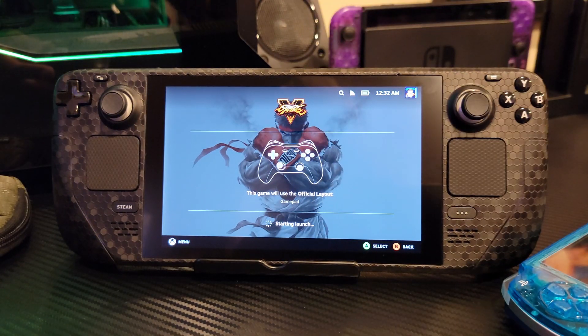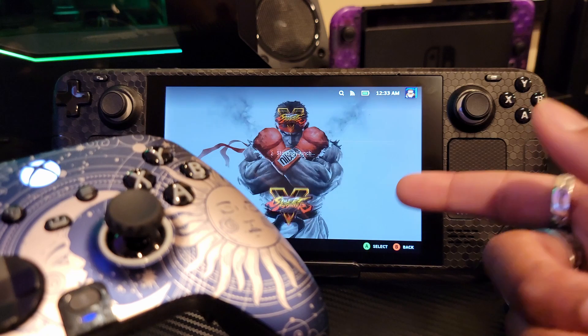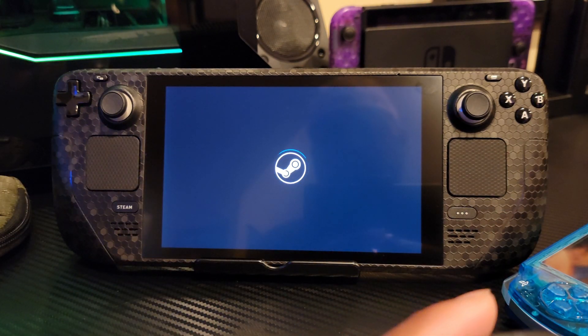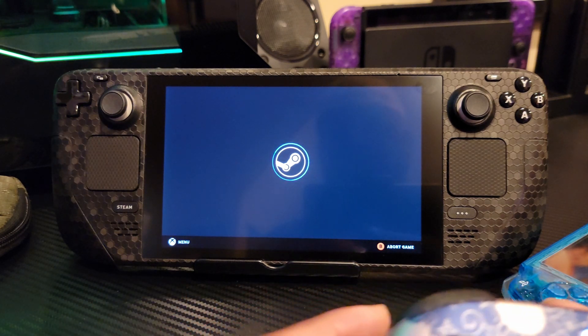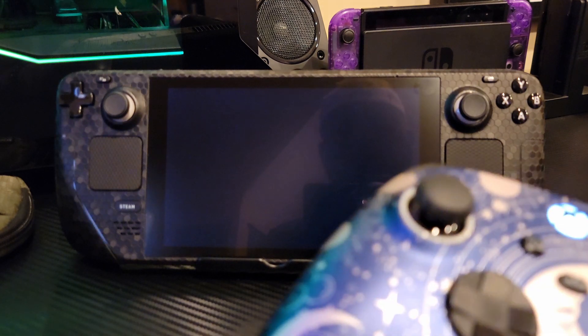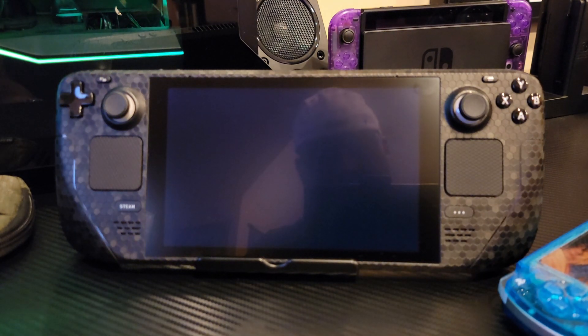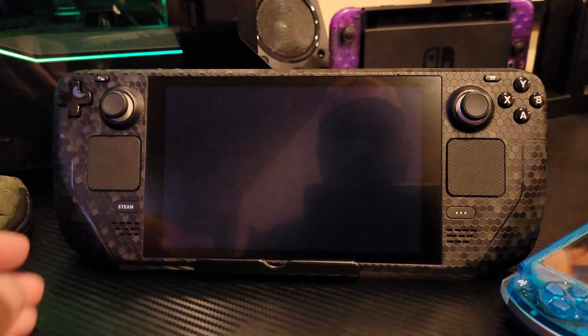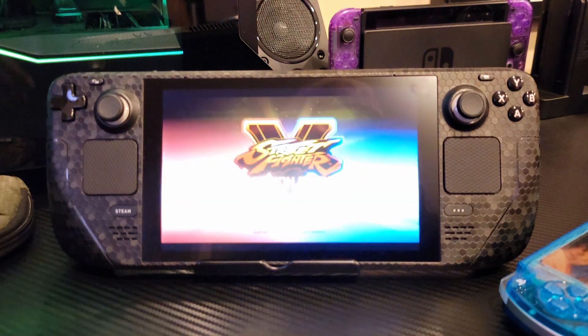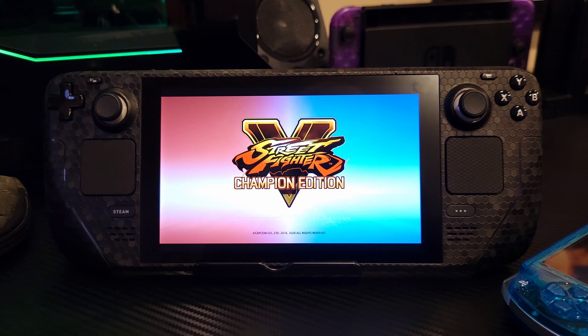You can also see that it's showing the Xbox controller on the screen, reflecting all the different buttons on the actual controller and not the Steam Deck. It does take a while for it to load up because this is a pretty demanding game, and it optimizes the game for gameplay. It also has to sign in to the Street Fighter servers.